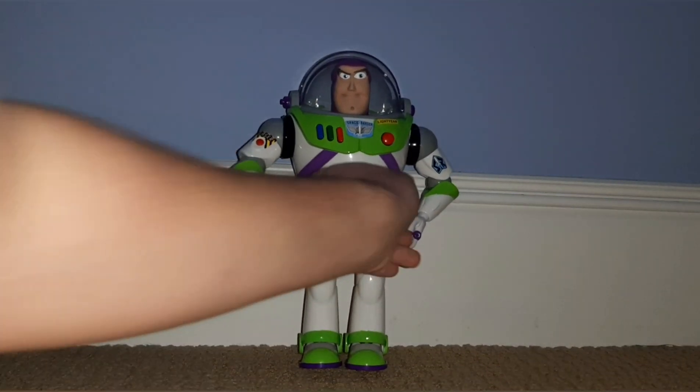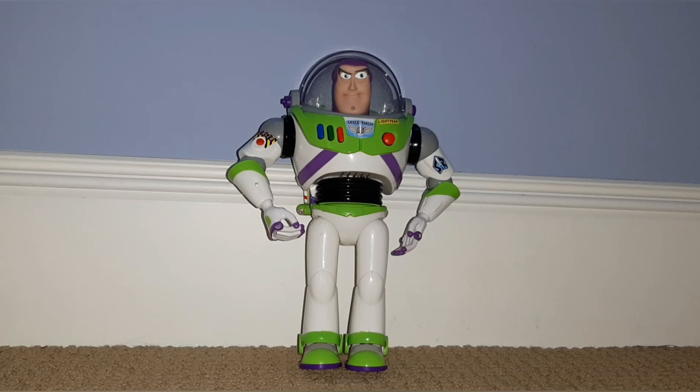Hi everyone, Hayden from Little Green Alien. Today I'm going to be doing a review on the 2020 JCPenney Disney Collection Buzz Lightyear.